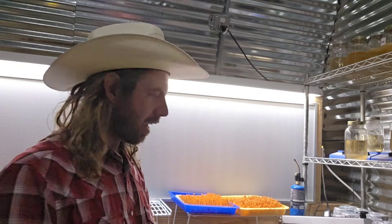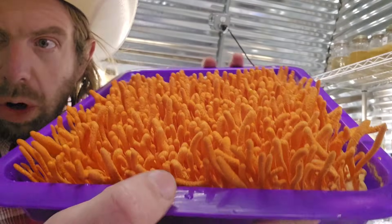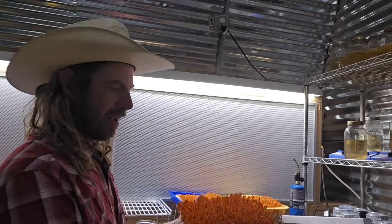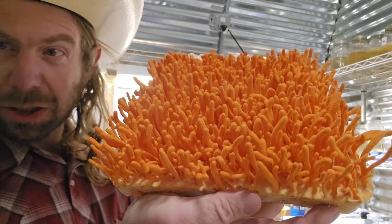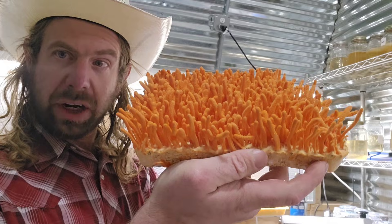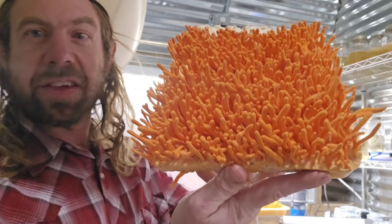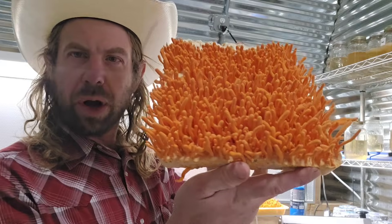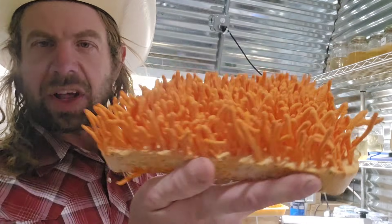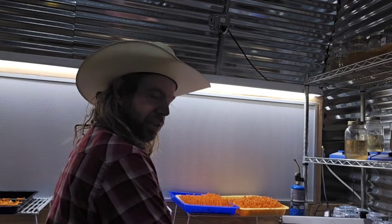On to today's video - the cordyceps militaris. I've got a couple trays here that I've been growing. I have several different substrate recipes I've been experimenting with. This is my very first time doing large trays of cordyceps militaris and we did a fabulous job. This is the mesa mix - a substrate I developed myself here on my farm.